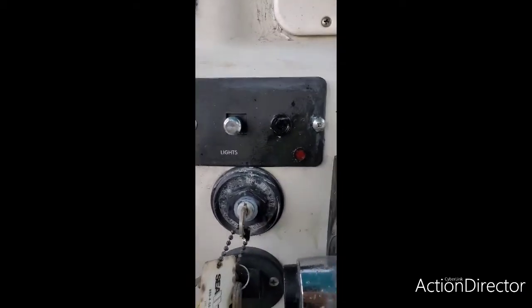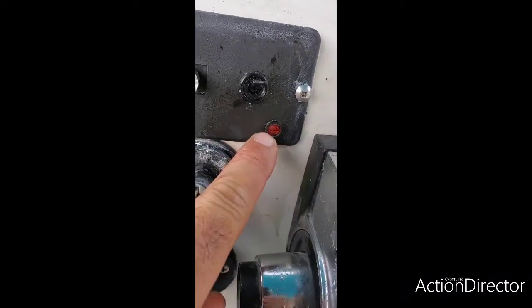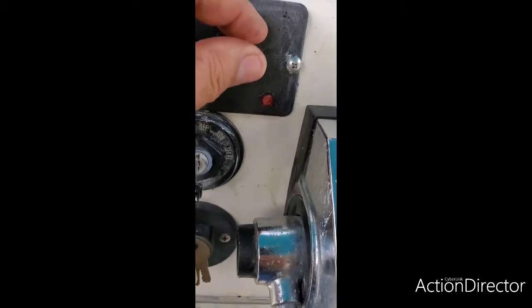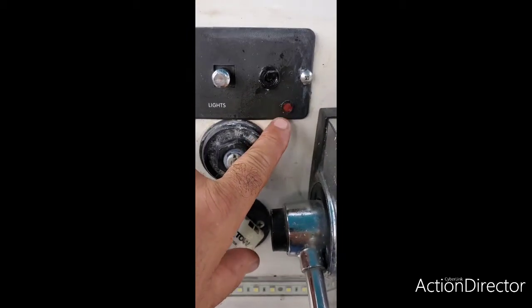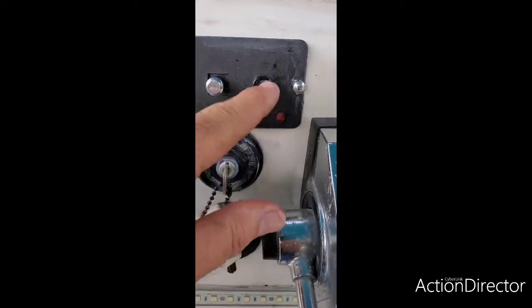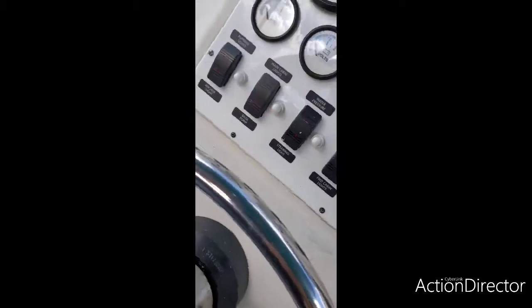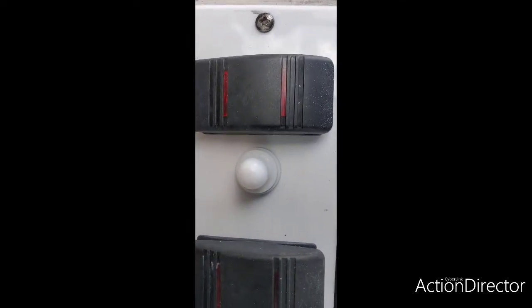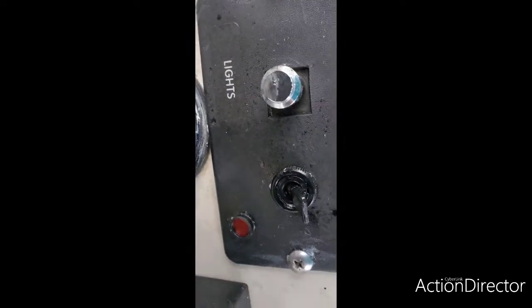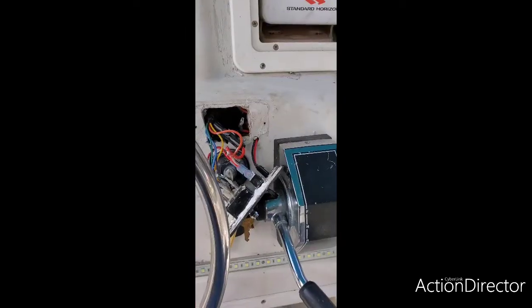As you can see, I installed my diode in there with the light. When I turn it on — it's not connected yet — that light should turn on and tell me that the switch is on. Just like these other lights on the boat have indicator lights to let me know if I've left any other lights on. This switch is also going to have lighting, so stay tuned as I connect the electrical.